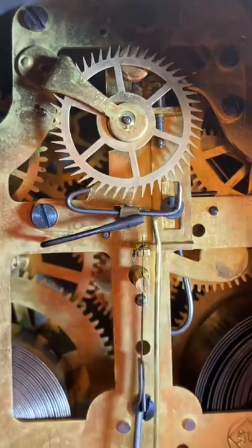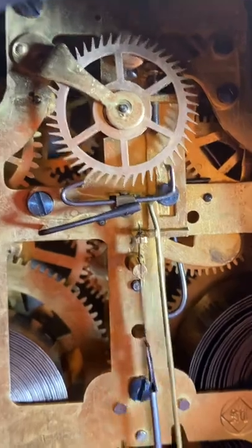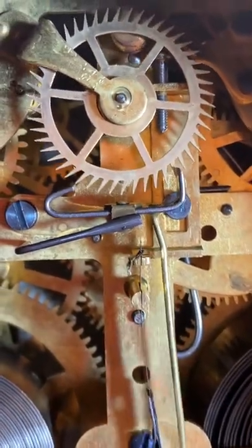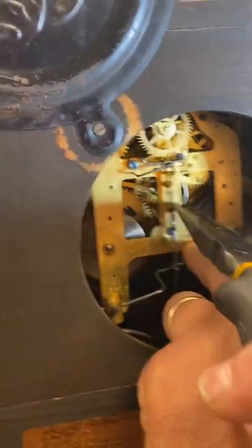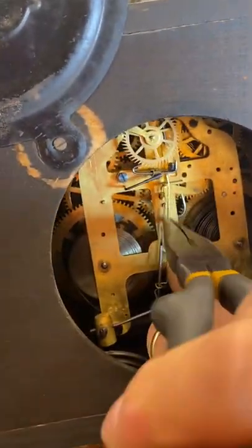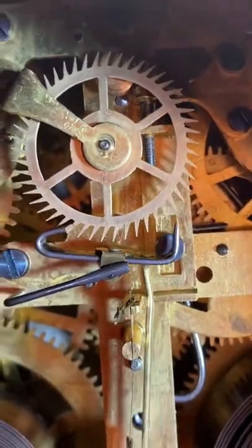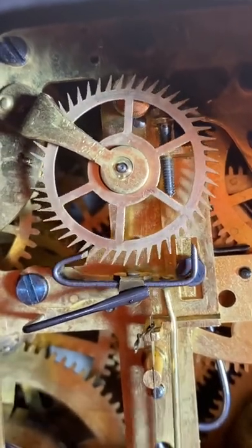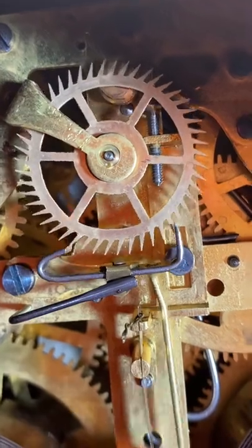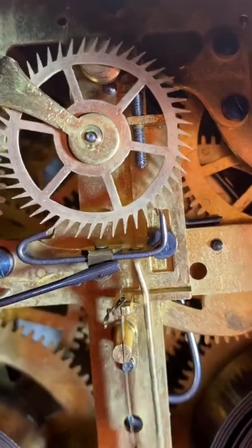When a clock is out of beat, it'll go tick-tick-tick-tick rather than an even tick-tock. I'm going to throw this clock out of beat and then put it back so you can hear the difference. Now listen — you can hear it has a heavier beat on one side. Now I'm going to throw it way out of beat so you can really tell.